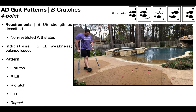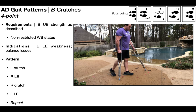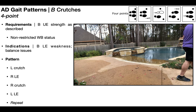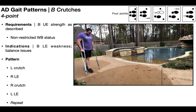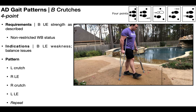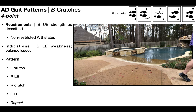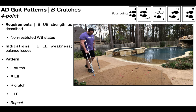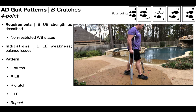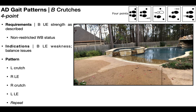The four-point pattern is: advance the left crutch, the right lower extremity, the right crutch, and then the left lower extremity — and repeat. For anyone who has never done this, including PT students practicing so they can administer it later, they're probably not going to get it right on the first try. You have to practice this gait pattern because it's not intuitive to us as bipedal organisms. If you look at a cat or dog walking, they have a very natural four-point gait pattern because they're quadrupeds — we are not, so this will be more difficult for most people.